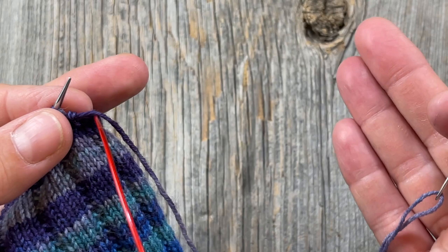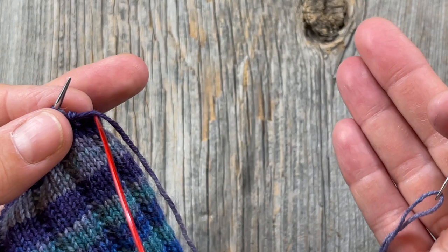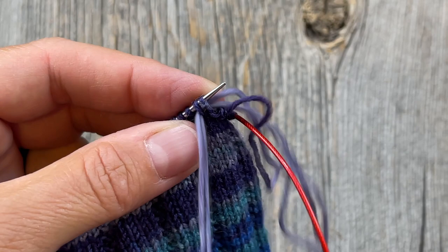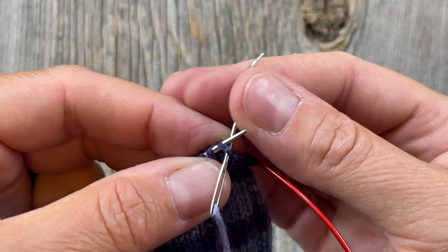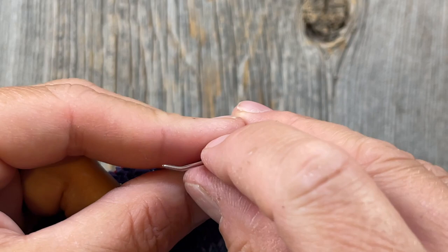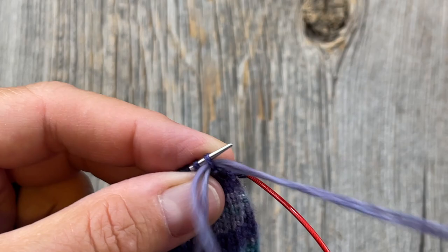That just takes a little practice. Go again: into the first two stitches as if to purl, pull that through, then back into the first one as if to knit and let that one come off your needle. Snug that up a little bit. First two stitches purlwise, back into the first one knitwise, and off. Carry on like that all the way around.